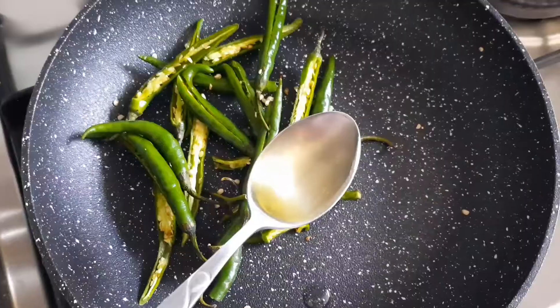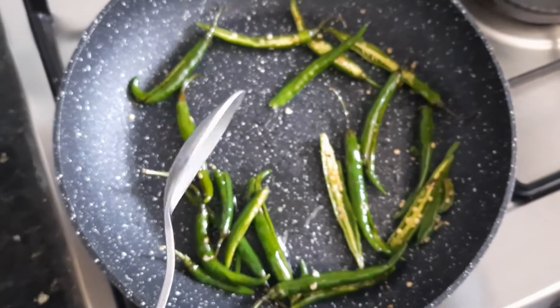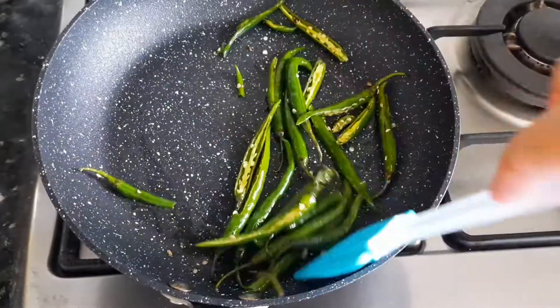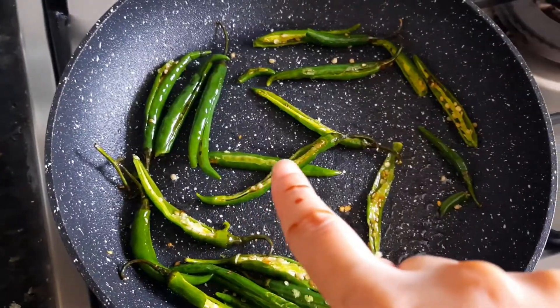After that, we will add 2 tablespoons of oil — the exact recipe is in the description. You have to stir fry it until the chilies change color, like this.